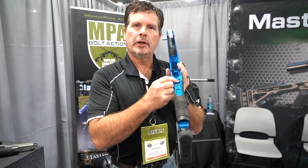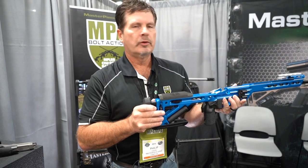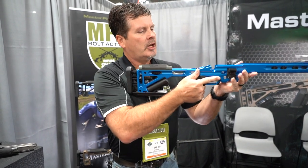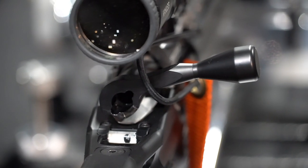We have this inclinometer system here that's used both to level your optic and also to give the shooter confirmation that when you're down on the rifle, this little bead here being in the center of the two lines lets you know that your rifle is on plane.